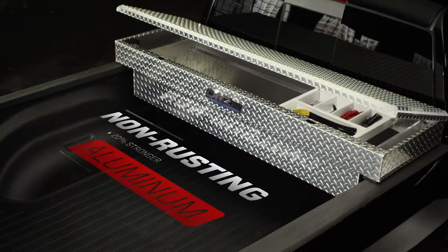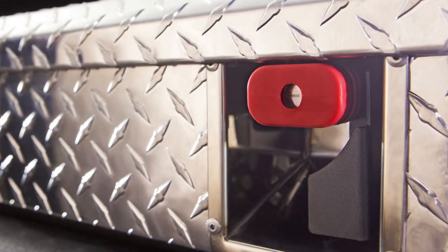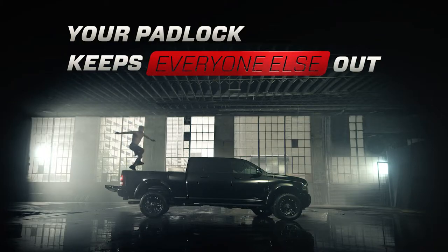This box is as tough as he is. But it's made of non-rusting aluminum, which Myles, we're pretty sure, is not. The rubber gasket keeps rain and snow from getting in, while your padlock keeps everyone else out. Even this guy.